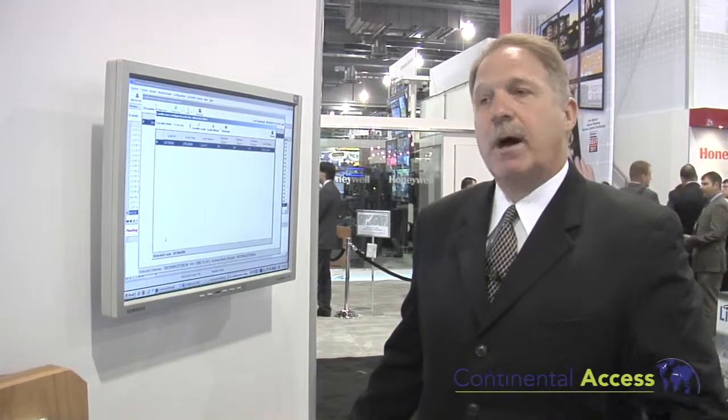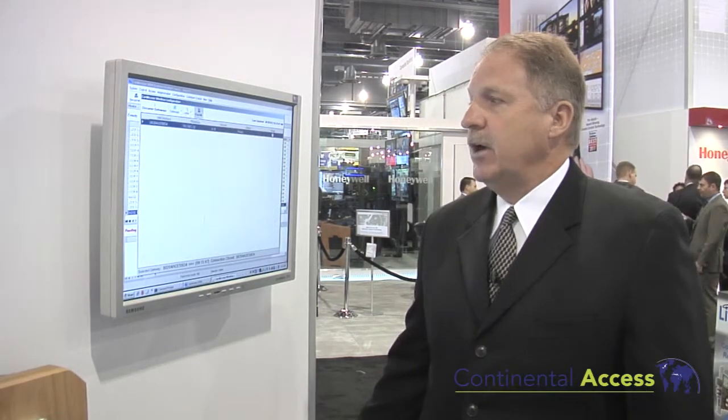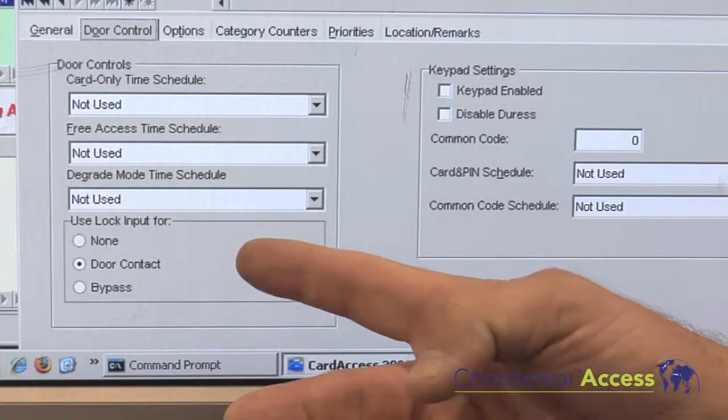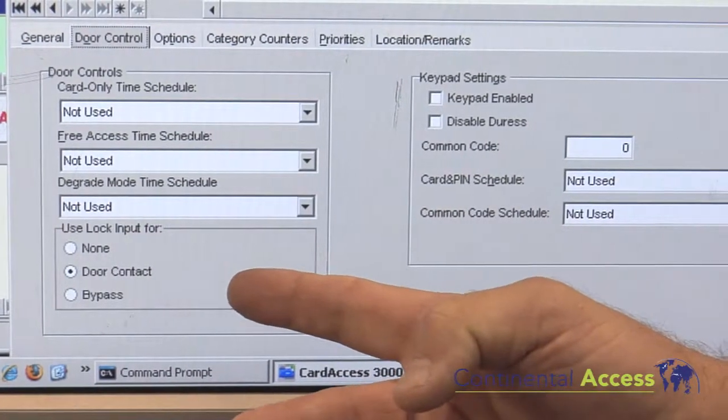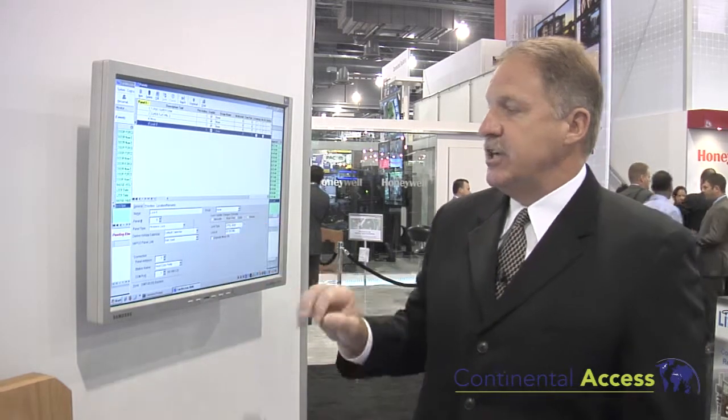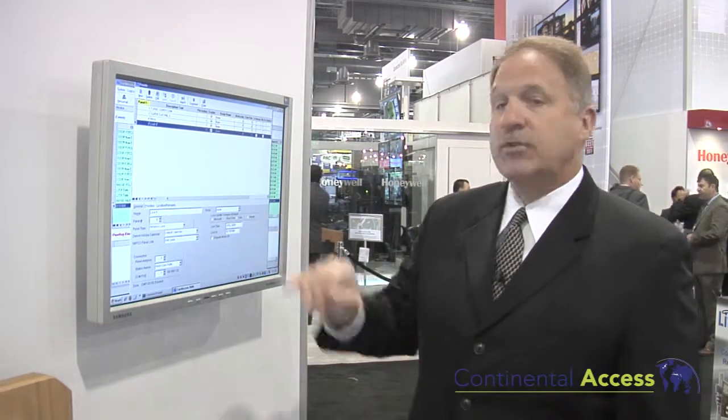Once I have programmed and flashed the firmware into the lock, it is now set up and ready to act as a panel. I go to my configuration and to my panel screen. Once I've brought down my panel line, I can go to the lock and it has already put in the static IP address of the gateway. It tells me what it is and gives me the lock ID number. I can now set it to manual or real time, meaning when I present a card I will immediately see that transaction.